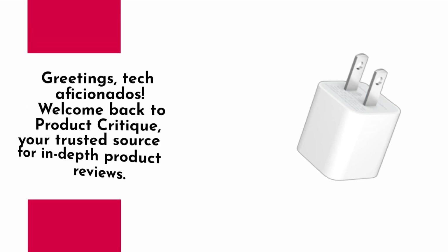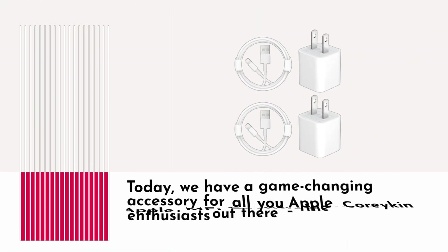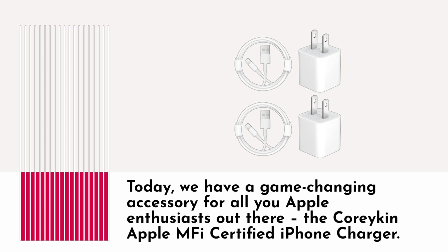Greetings, Tech Aficionados! Welcome back to Product Critique, your trusted source for in-depth product reviews. Today, we have a game-changing accessory for all you Apple enthusiasts out there: the Coracan Apple MFI Certified iPhone Charger.